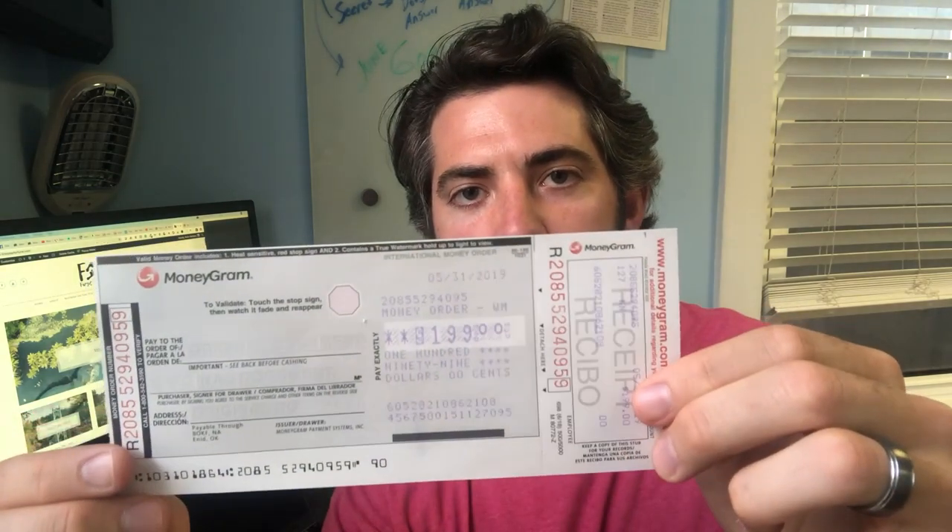What's up everybody? This is Kevin from FirstStepFortune.com and today we are talking money orders — how to write a money order from MoneyGram. This is a money order that you usually get from Walmart. I'll tell you exactly how to fill this out and send it on your way, and we'll also cover how to cash it if you are receiving a money order. So let's get right into it.